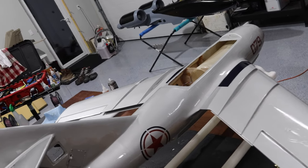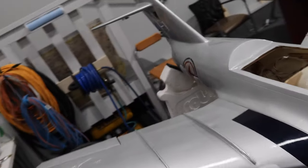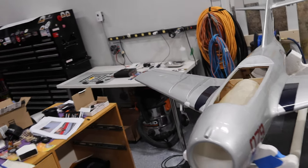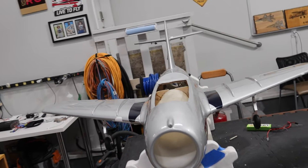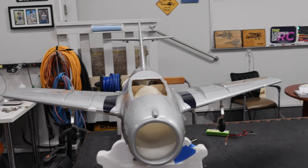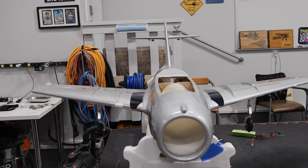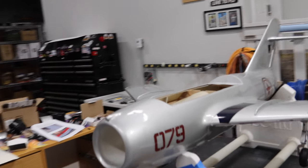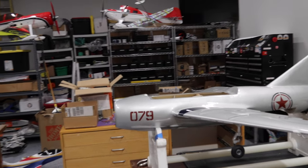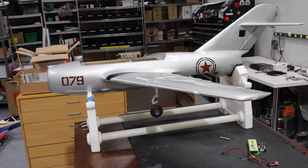We've got the wings temporarily installed — this was just to check the fit and the incidence of the wings. Those position pins lined up very well. Good job Hobby King for making this kit accurate. Wings are essentially now ready to get glued on.